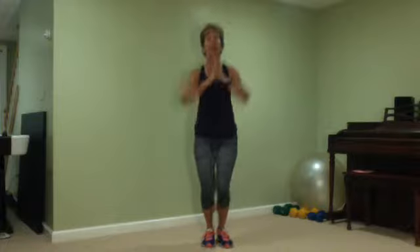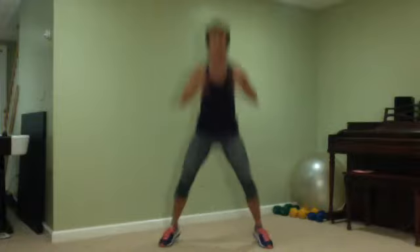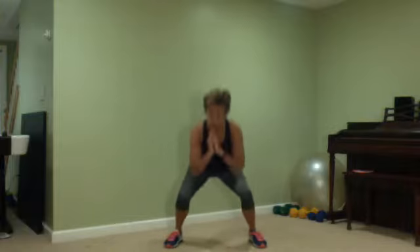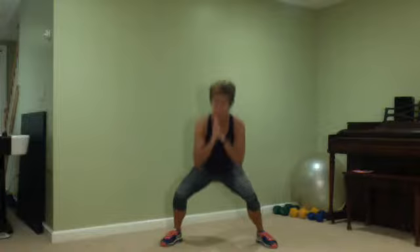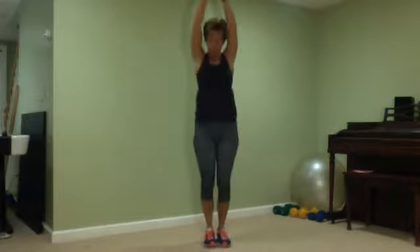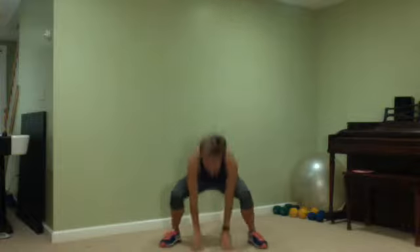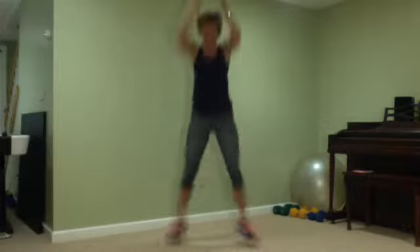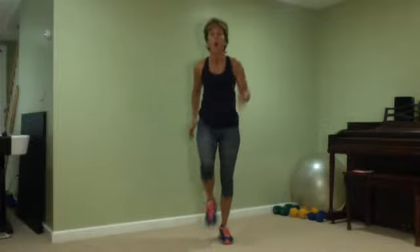Now let's say your knees hurt you or your heart rate's too high — you squat. Want to make it harder? Go over, down, up, all the way down with those hands. Explode. You're not supposed to be easy — and march. Or you recover with the jog.